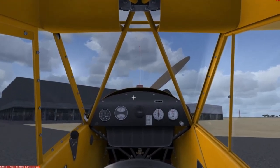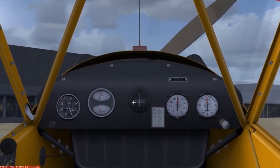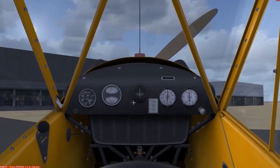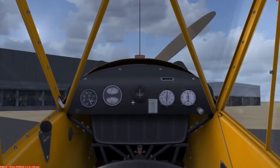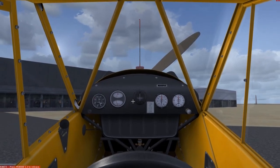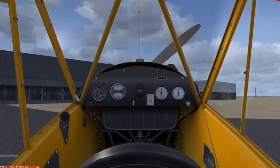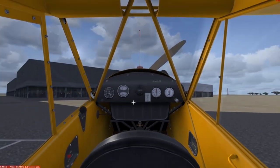They also provide so-called continuous modeling, which means that even whilst you're out of your simulator, the airplane continues to age. For example, if your airplane has a battery, the battery drains over time, water collects in the fuel tank, and other things happen with your airplane. You'll have to maintain your Piper Cub if you want to keep her flying safely.